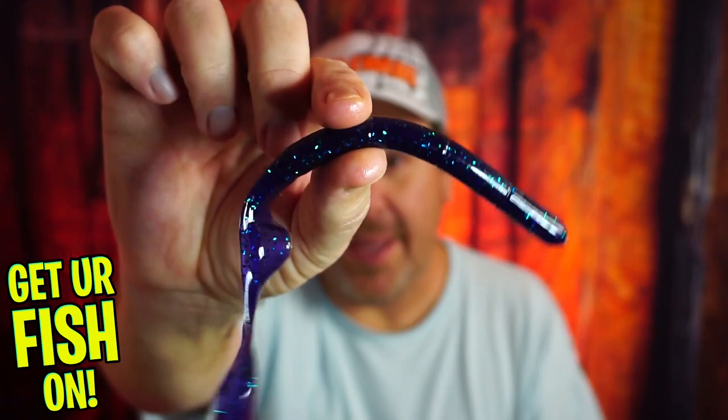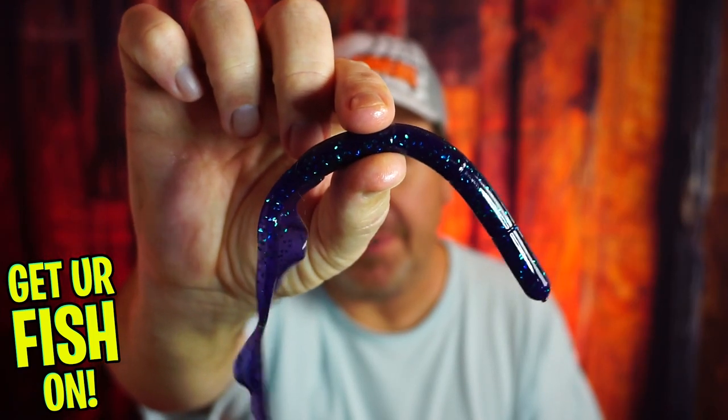Can and will the Tackle HD hog monster worm catch you more fish? Let's find out.